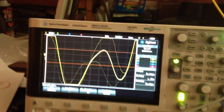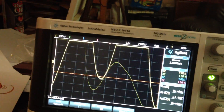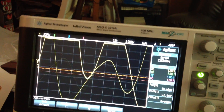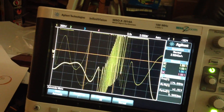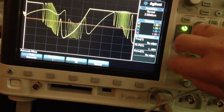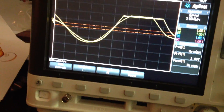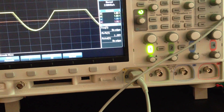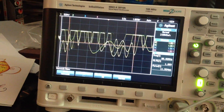And you can see we get some funky scope shots. So I'm adjusting the modulation rate on the 320 — it's going into the MOTM 300. A little bit of clipping there. Now adjusting the coarse frequency on the MOTM 300.